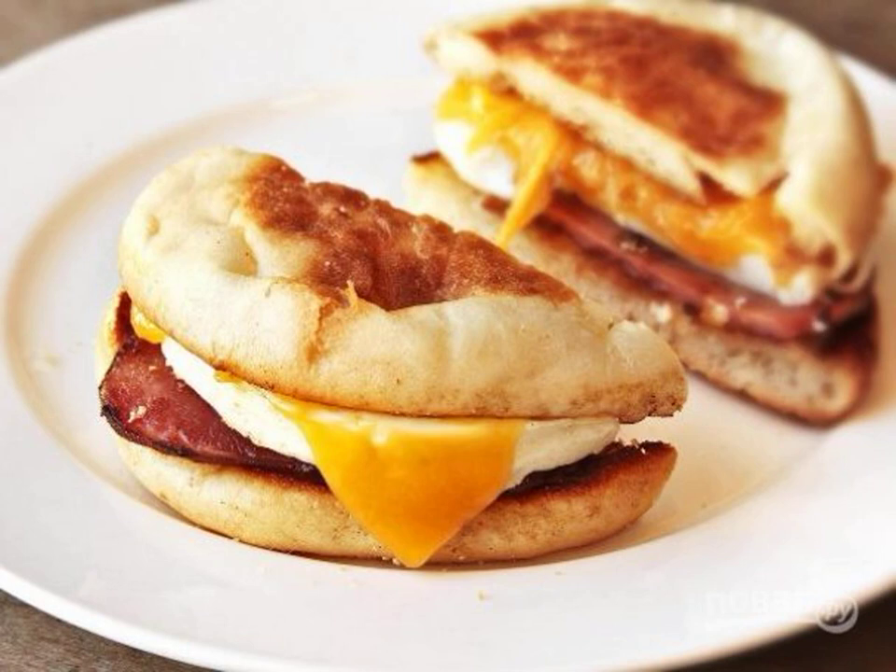A bun with egg and ham for breakfast is banal and simple. Of course, you will not surprise anyone with such a dish. But sometimes you want something harmful, high calorie and very delicious. This dish is just like that.